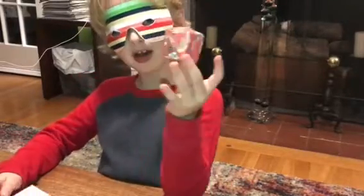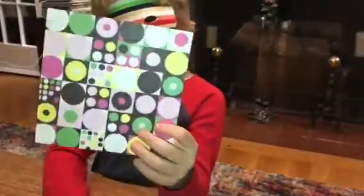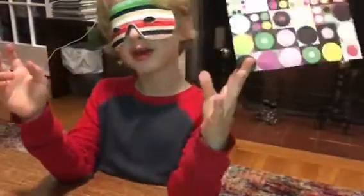Today I will show you how to make an origami box. First you need a piece of paper. I'm using origami paper, and you need a square.